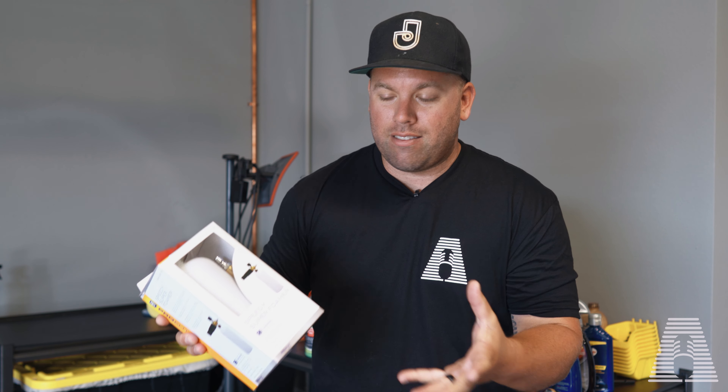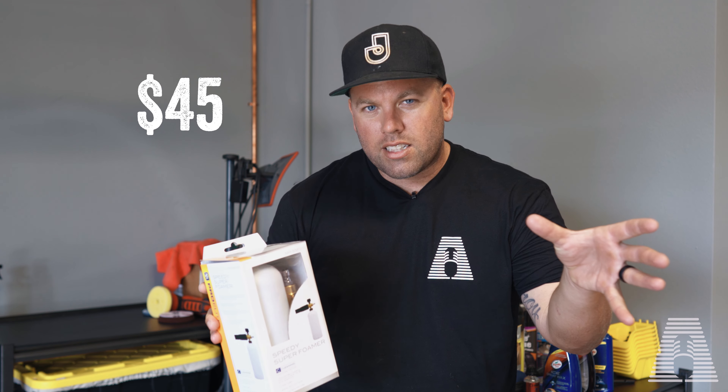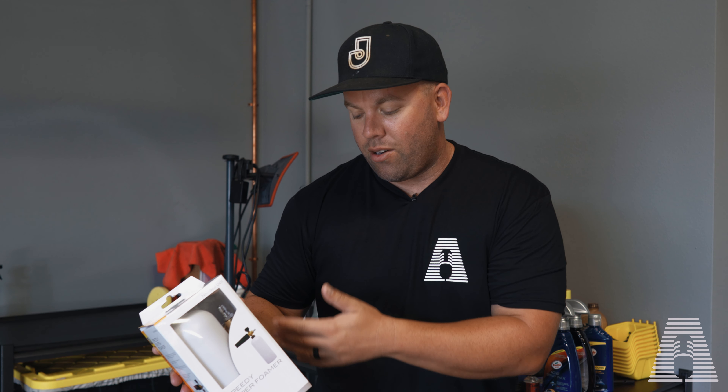So what we're going to find out today is whether this foam cannon is a good viable option in a pinch. It was $45 — not as expensive as the MTM cannons that range up closer to a hundred, but also not as cheap as some on Amazon, even though it kind of looks like the cheap foam cannon. I'm going to show you what comes in the kit, take it outside, try it on a car, and see if it actually works.